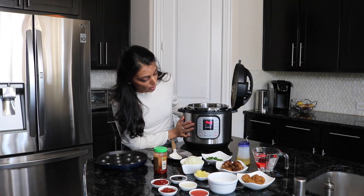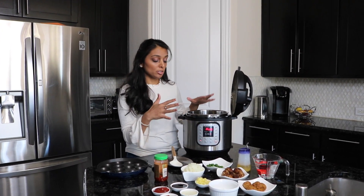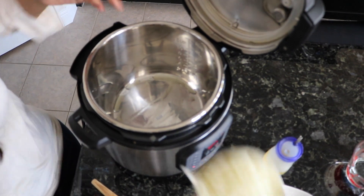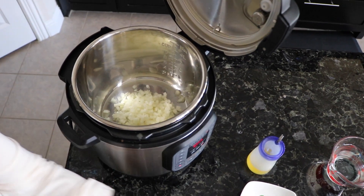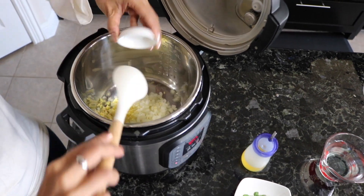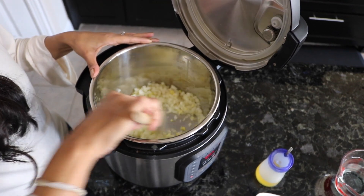I've already put the Instant Pot on sauté mode and it says hot, so we're going to get started. First, take your oil and sauté your onions, ginger, and garlic. Let that sauté for two minutes and we'll get to the next steps.